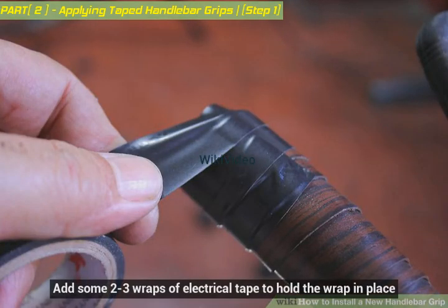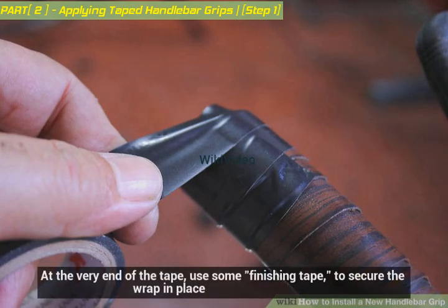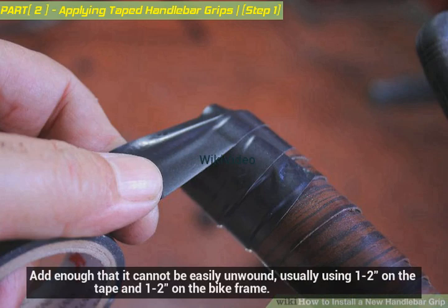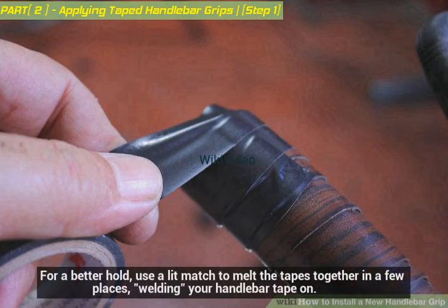Add two to three wraps of electrical tape to hold the wrap in place. At the very end of the tape, use some finishing tape to secure the wrap — add enough that it cannot be easily unwound, usually one to two wraps on the tape and one to two on the bike frame. For a better hold, use a lit match to melt the tapes together in a few places, effectively welding your handlebar tape on.